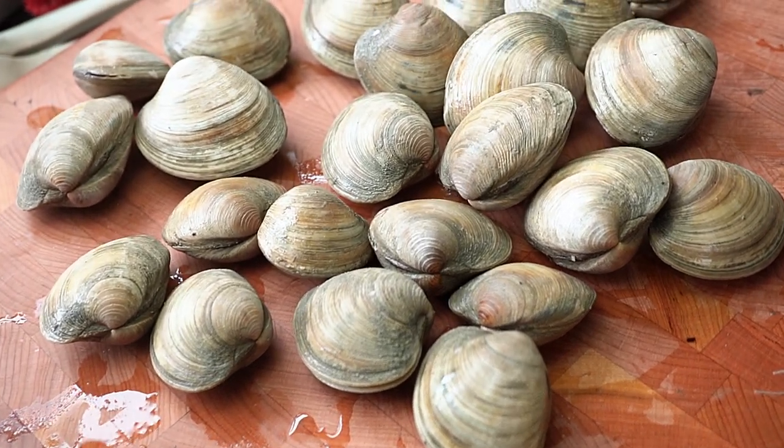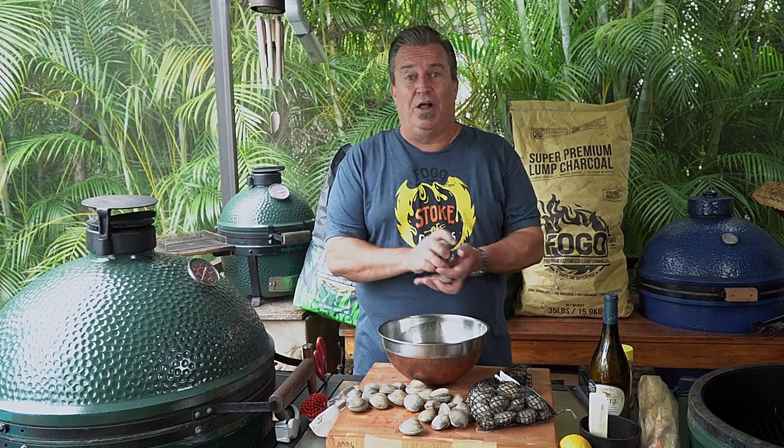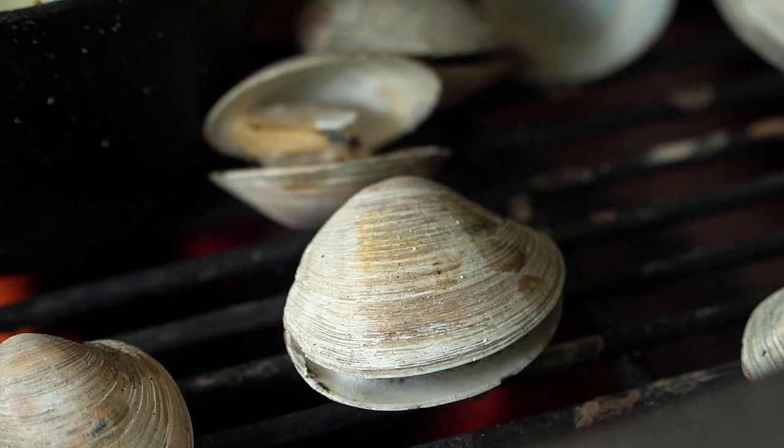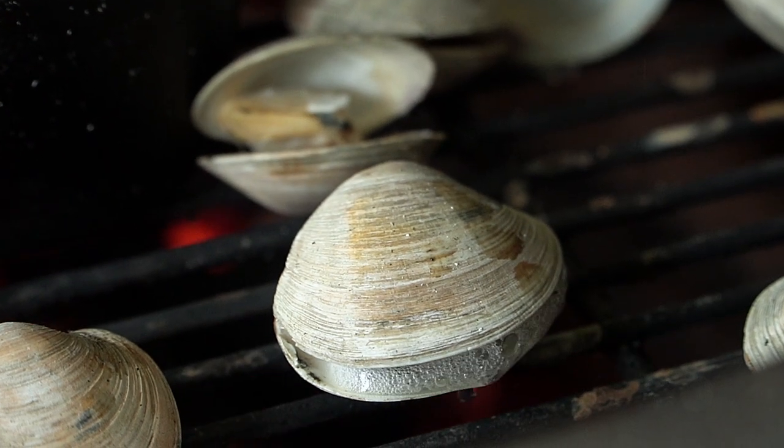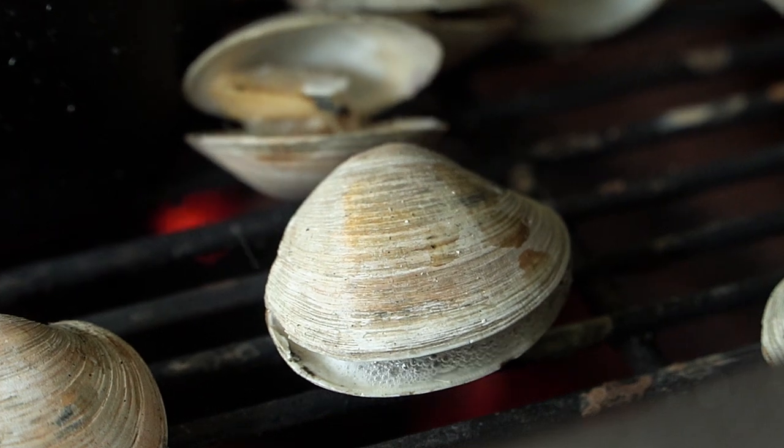What we would do is we'd fill up an entire bucket of these clams, go home, and nothing better than Dad throwing them on the grill. Because as they cook on the grill, they pop open. Each one pops open individually and cooks in its own juices. I can smell it right now before it's even starting to cook.